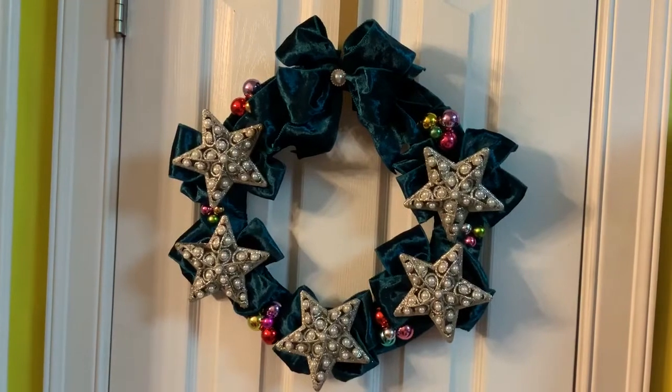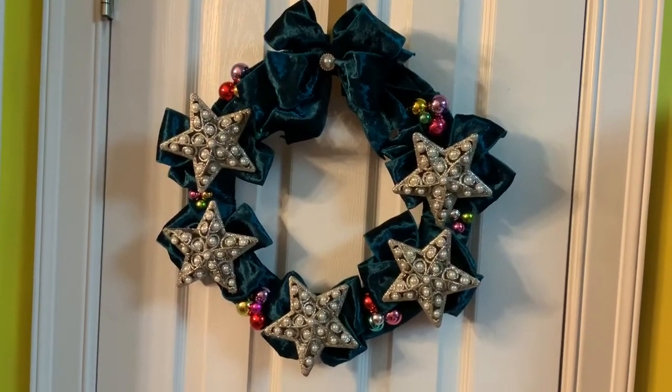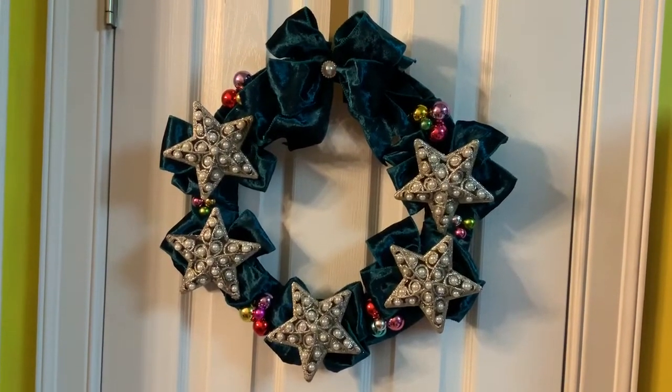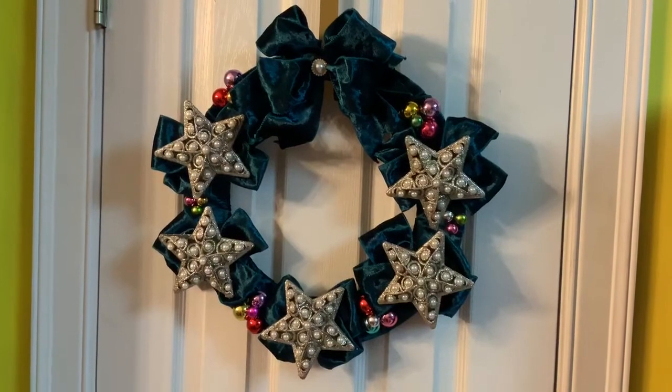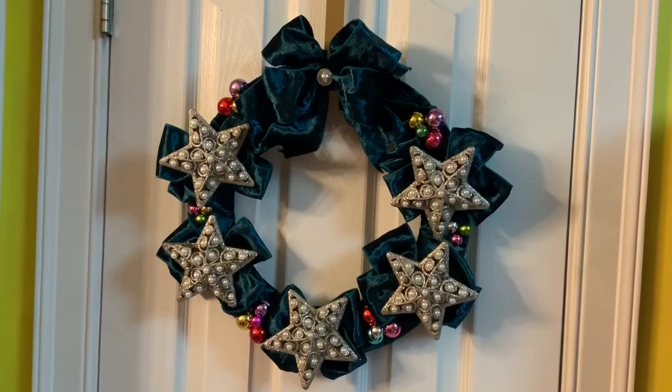The star ornaments are also from the Dollar Tree — I saw them and just thought they were beautiful. I also have a lot of vintage ornaments that were my grandmother's, and I like to incorporate them in every kind of little Christmas decoration.